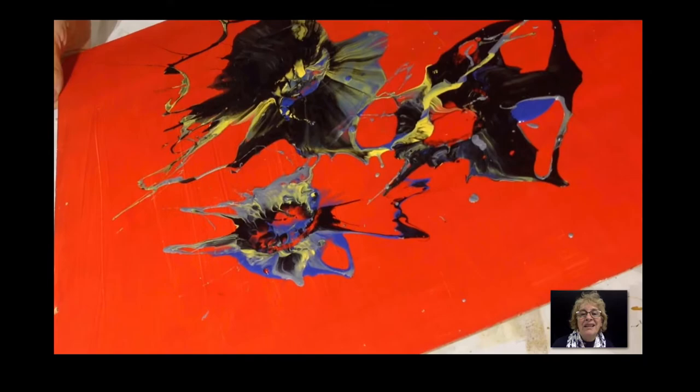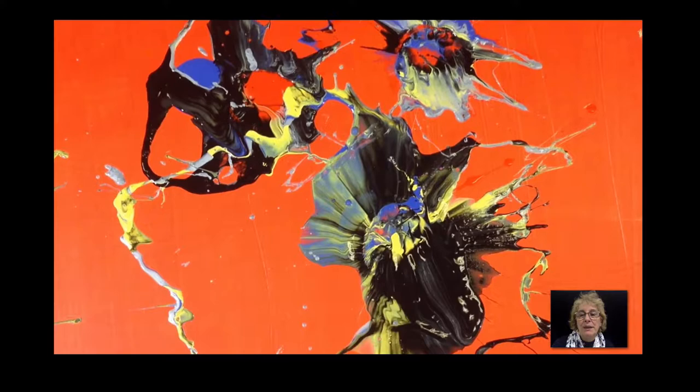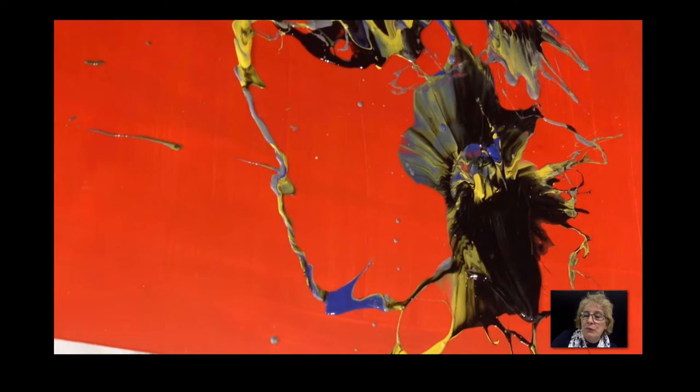You never know what to expect, and at the same time it's exciting. Look at the way the colors mixed — it's really good. You could lean the board so the paint drips in certain ways if you want, or you could just leave it as it is.